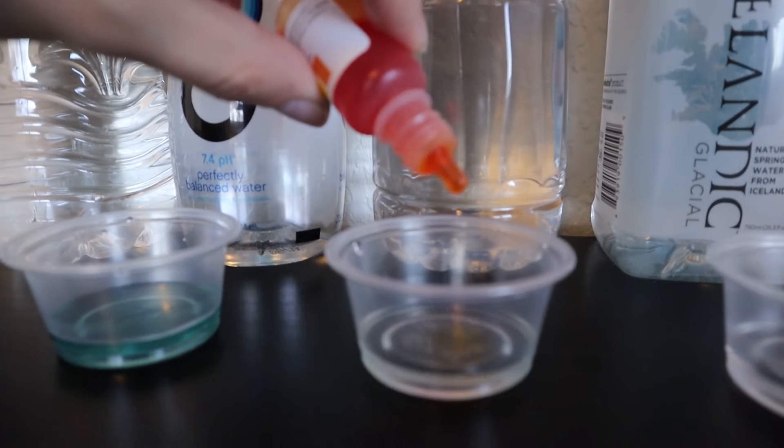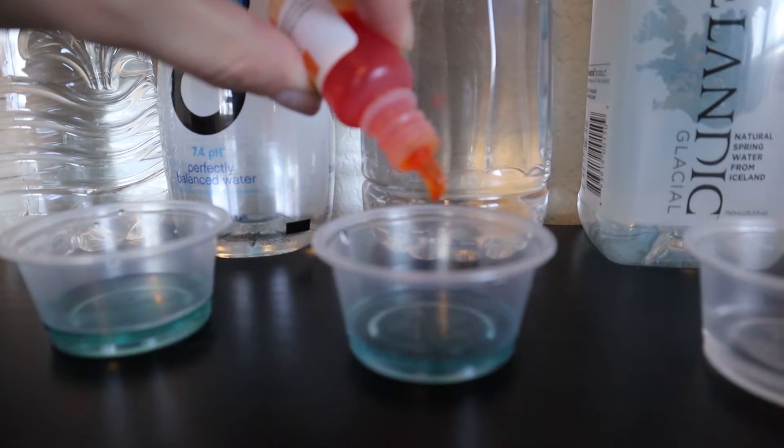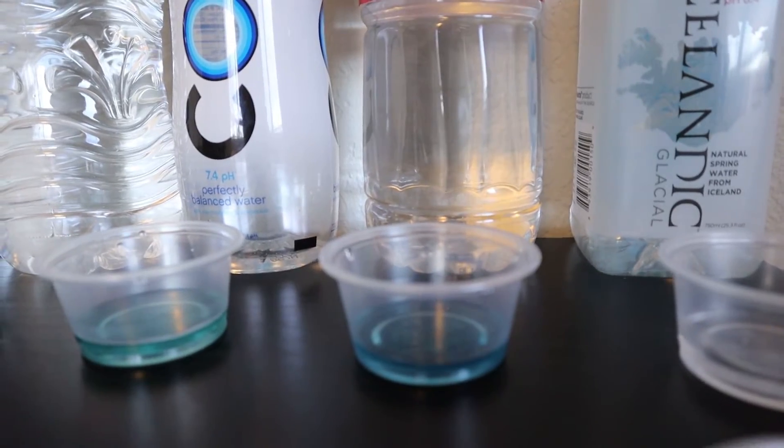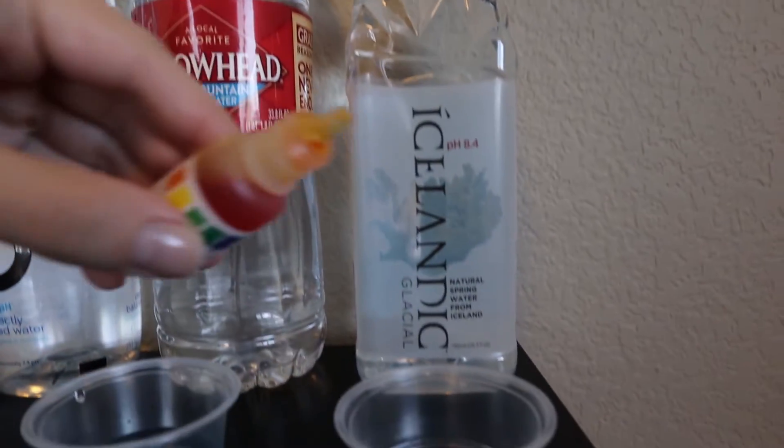Moving on next, we have Arrowhead, which is like Crystal Geyser — it's 100% mountain spring water. We have a very solid blue color, so I'm going to give it an 8.5, close to 9.